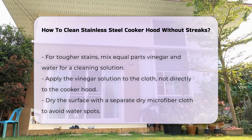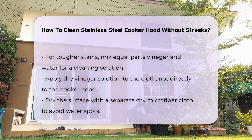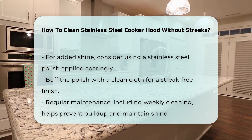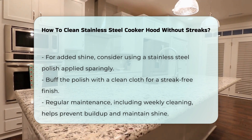After cleaning, dry the surface with a separate, dry microfiber cloth. This step is crucial to prevent water spots and streaks. For added shine, consider using a stainless steel polish. Apply it sparingly and buff it with a clean cloth for a streak-free finish.